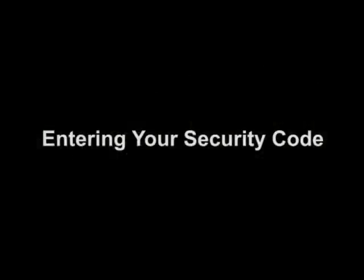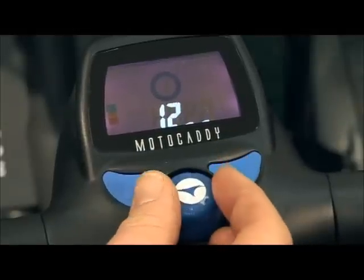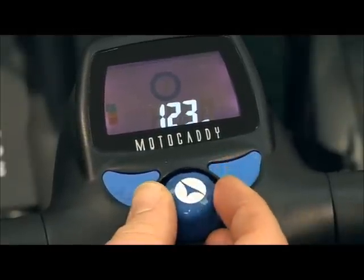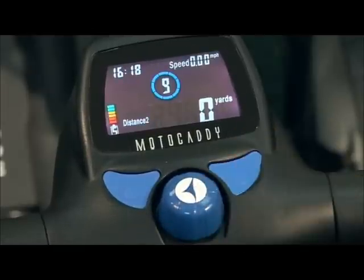To use the trolley, you will now need to enter your chosen code. Use the speed dial to select each number, pressing the right-hand blue button to confirm. The trolley is now ready to use.